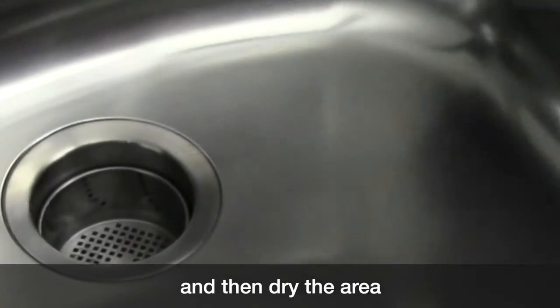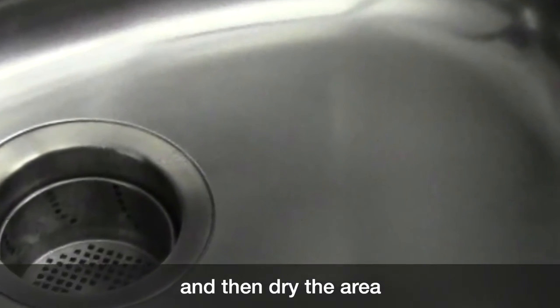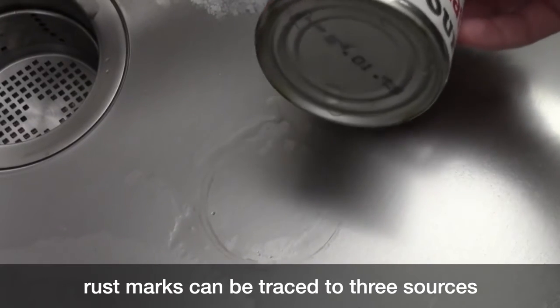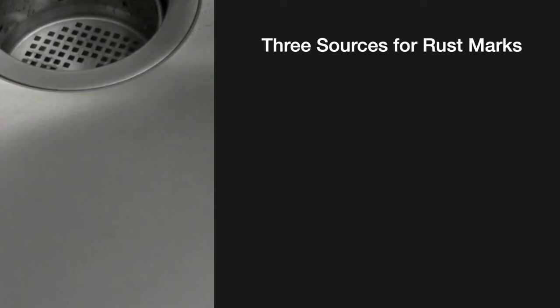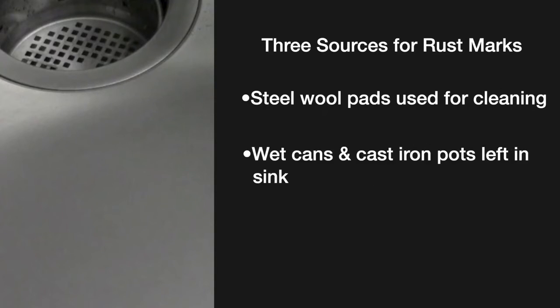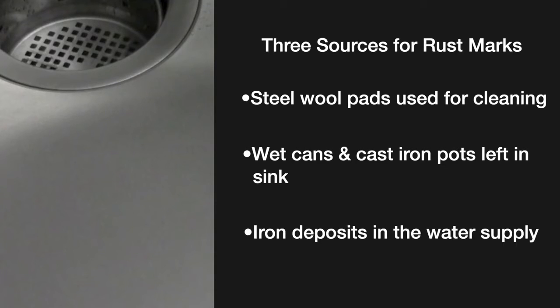Rinse well and dry the sink to see what happens. Stainless steel sinks don't rust, but may appear to. Rust marks may be traced to one of three sources: steel wool pads used for cleaning, tin-coated steel cans or cast iron pans left in the sink while wet, or iron deposits found in water.